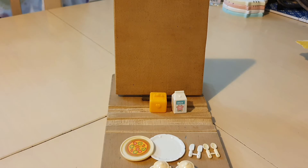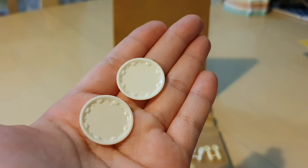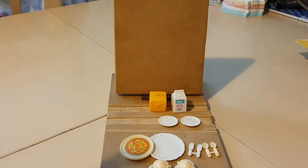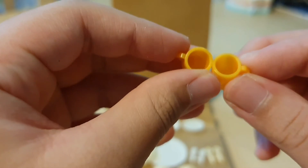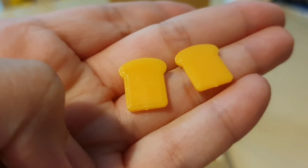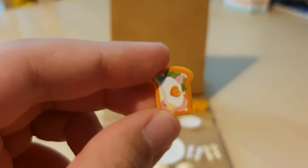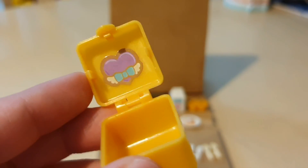Next we're moving on to the little plates. This one also comes with two little plates, about the same size as the previous set. What I love about these plates is they're so tiny and adorable — you can actually put cups on them to look like a little plate with cup. We also have two little tea cups, which are so cute and tiny. It also comes with some bread, and I'm going to decorate everything with stickers. And I also decorated this little box with a sticker.